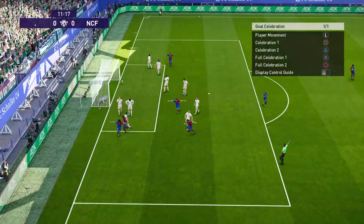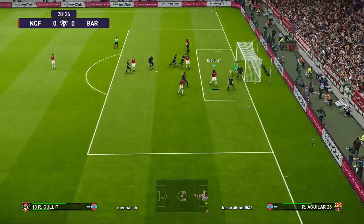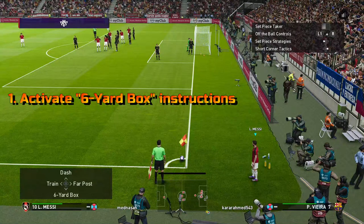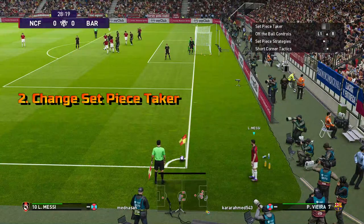The same goes for the corner kick from the other side. The only difference is that you must choose a left footer as your set piece kicker. First, activate the 6 yard box instruction. Second, change the set piece kicker to a left footer in this case.